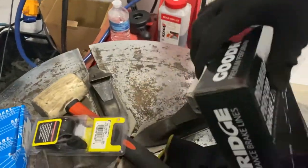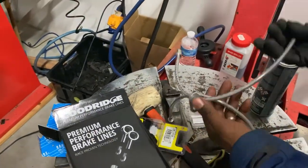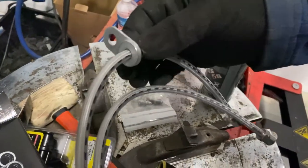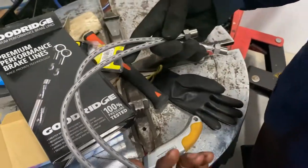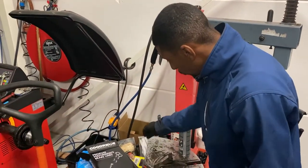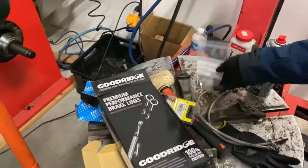I'm going to keep everything a little bit budget. And we got Goodridge — in my opinion the most quality hard lines available here in Europe. These are pretty good, nice details, and specially handmade for the EF chassis. So I won't have any problem. By installing these, you get some new grommets and screws. Got all these things sorted.